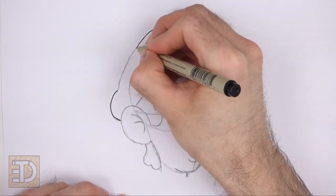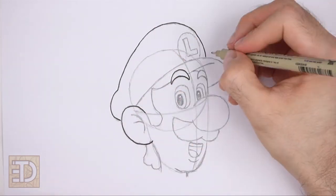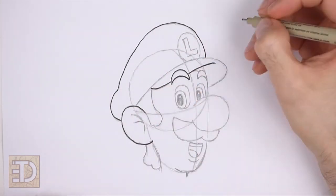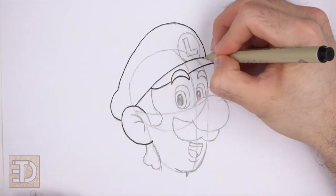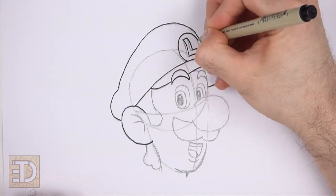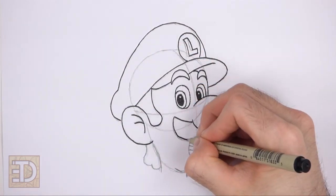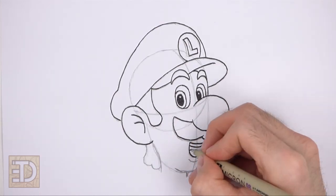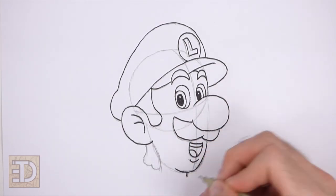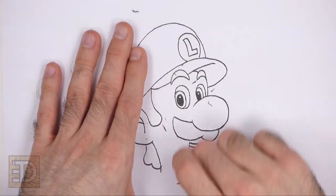Now go over the final lines with a pen, a marker, or any other type of permanent ink. The next few steps are sped up so that the video won't be too long. Take your time and be careful when you ink your drawing to avoid any accidents. Don't ink the initial guidelines — only the final drawing. When the ink dries, erase all of the guidelines.